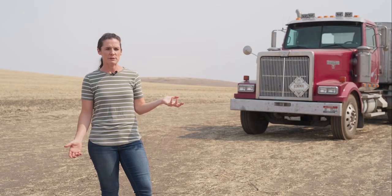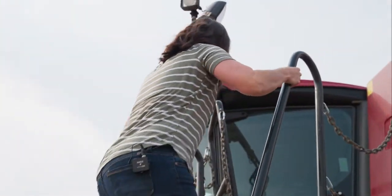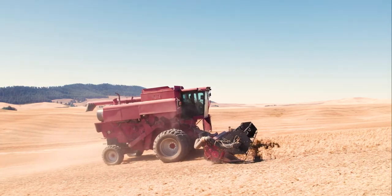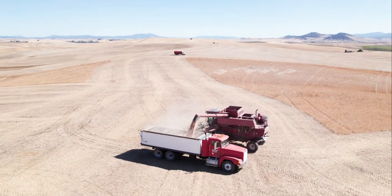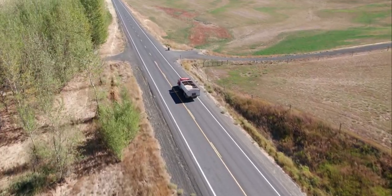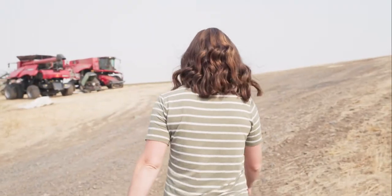Our harvest typically lasts between seven and ten weeks depending on how big the harvest is, how many rain events we have during harvest, and how many combine breakdowns we have. Once harvest rolls around, you drive the combine into the field and start cutting. Once you fill up the combine, you dump that either into a grain wagon to carry it to a truck, or directly onto a truck, and that will then go to a storage facility — maybe some home storage — which will then go to a processor or directly to the processing plant.